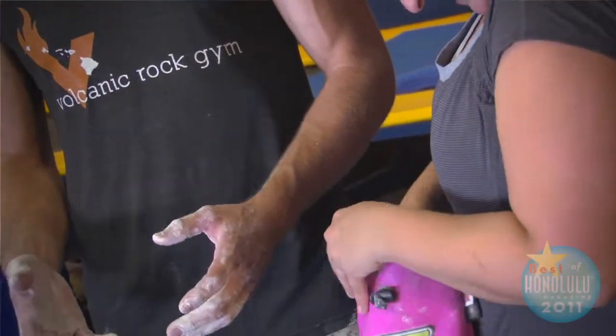It's my first time, so what do I need? You've got it — you've chalked up. There's a chalk ball in there. Basically just want to get a little bit on there. Walk up to the wall.